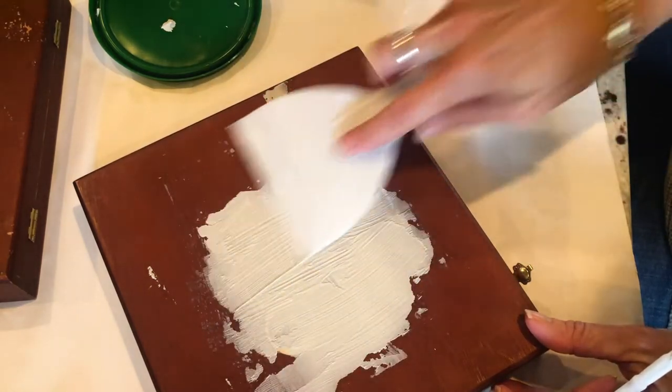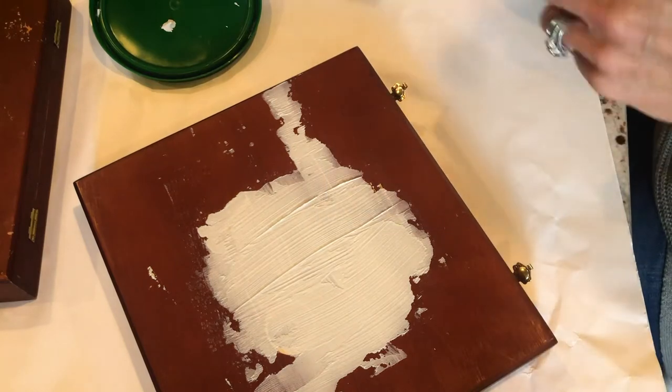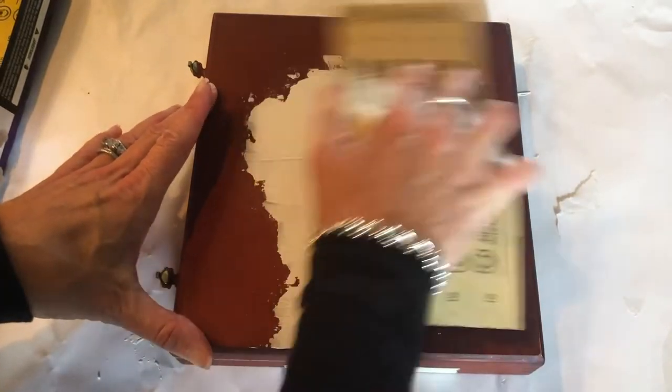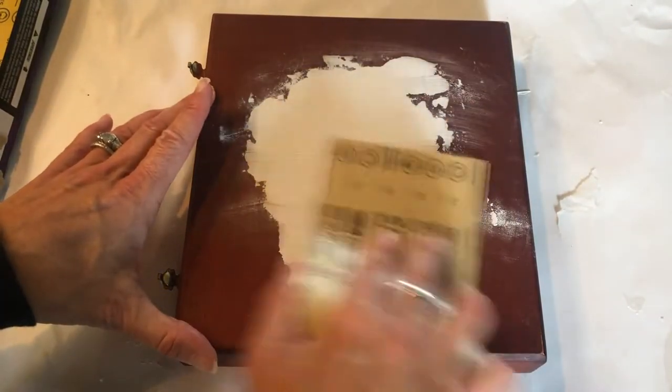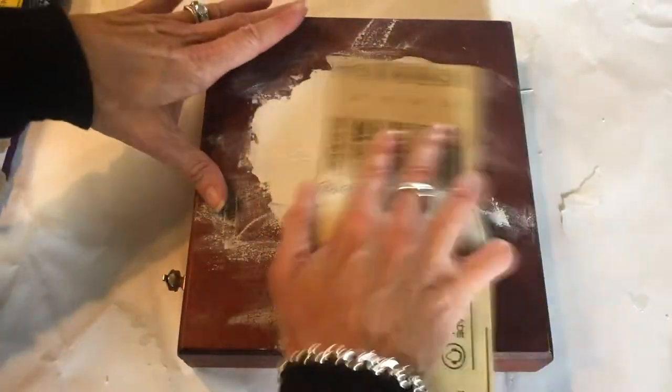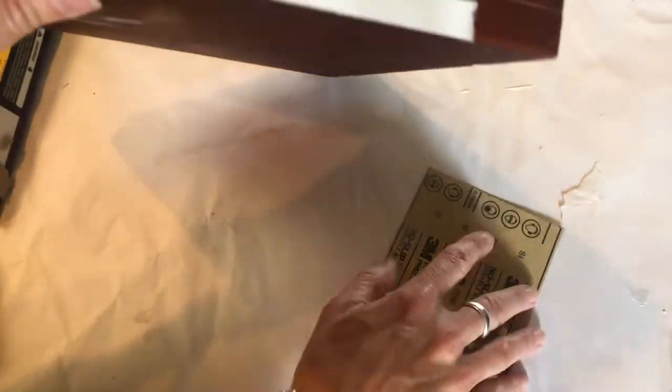Once you've let all that joint compound dry, the best thing to do next is to rub it with some sandpaper. I just used 220 grit and I didn't rub it a whole lot because you don't want to rub it out of the box. Just give it a nice gentle sanding to make the surface as seamless and smooth as possible. It's going to be dusty after you sandpaper it, so I just used a damp paper towel and wiped off all the extra dust. Give it a good brush with the sandpaper until it feels smooth to the touch, then gently wipe with a damp paper towel to get all of that off, and let it dry completely. Then you're ready for your next step.